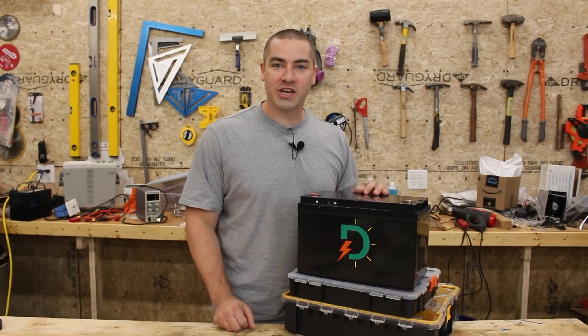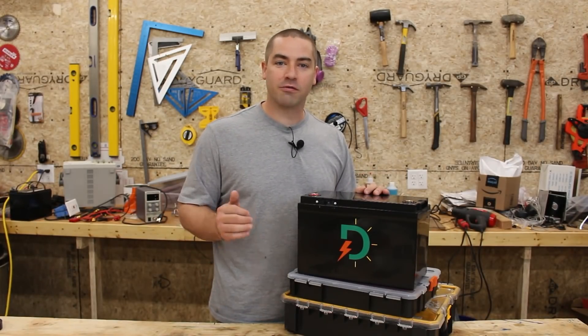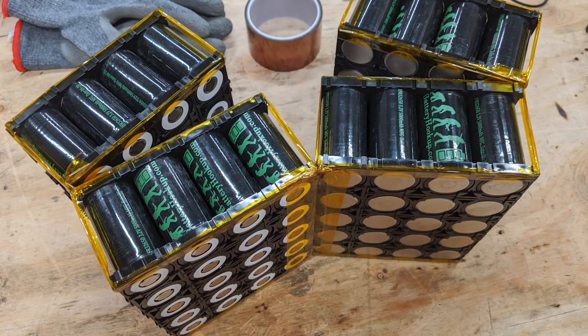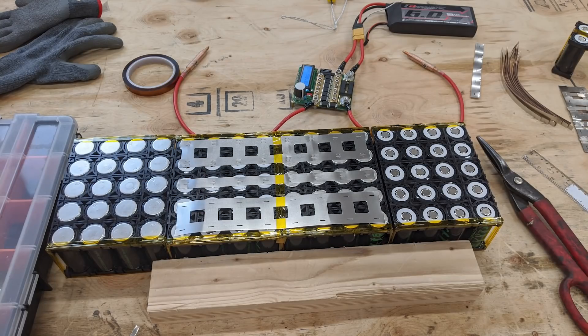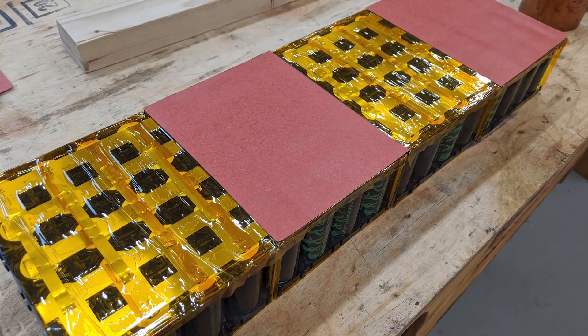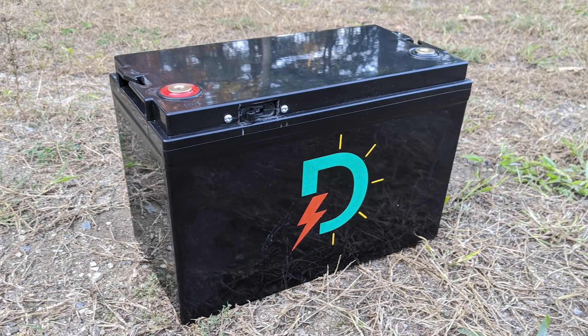Hi everybody, I'm David and welcome to my channel where I like to DIY projects that are renewable energy and energy efficiency. This video is a follow-up to the build of this 12 volt battery. If you haven't seen the build I suggest you go back and check out the previous video — I go into a lot of detail on exactly how I built it and put all the cells together.